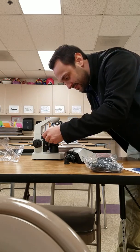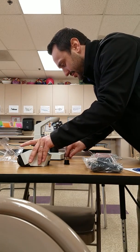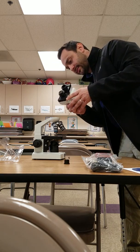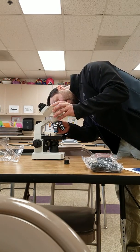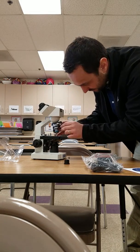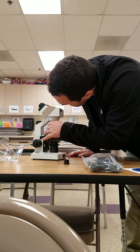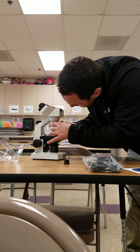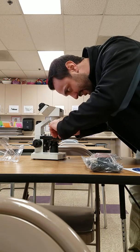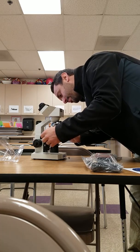It looks like the stage has these micro-adjusters on it, so you can move your specimen around. I guess the lenses point that way, and I'm trying to understand how that works. We're going to have to play with this a little bit just to figure out how it works. And we've got some more plastic junk.